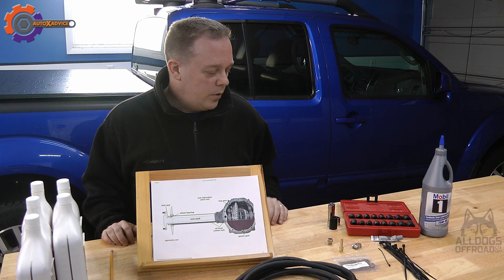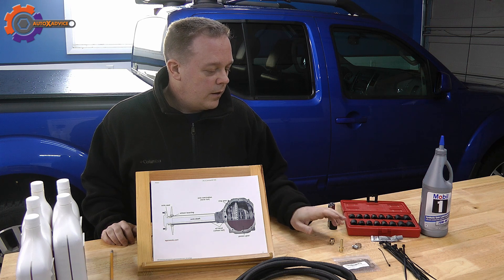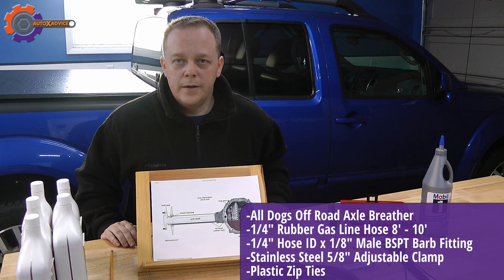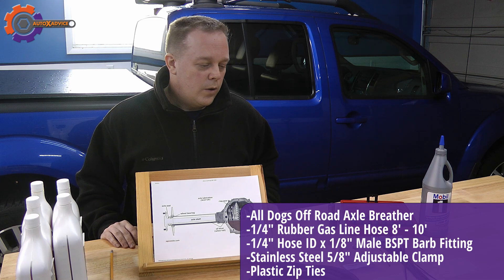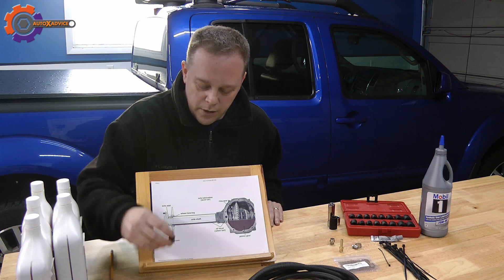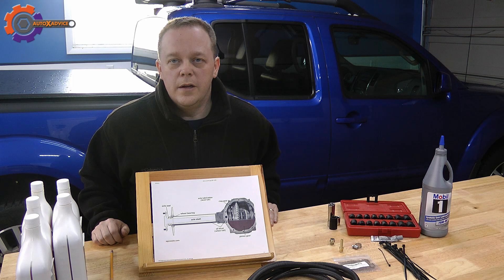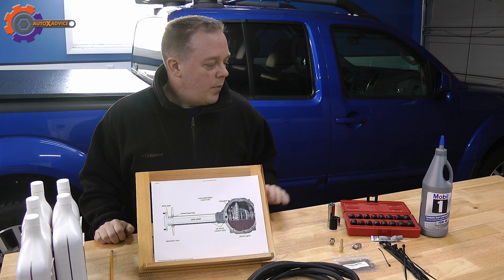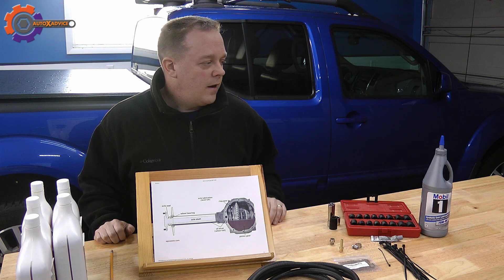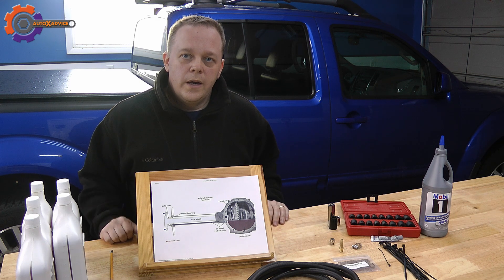What I'm going to do today is replace it with an aftermarket breather. I've got some sockets, a barb fitting, a hose clamp, plastic ties, and some extra hose. All of this will be in the description when I post it. What I'm going to do is extend the breather hose up into the rear tail light. I'm also going to check the fluid in my rear axle to make sure it's at the right level.